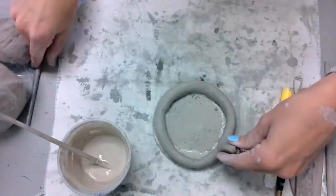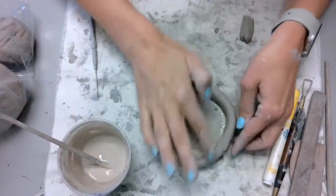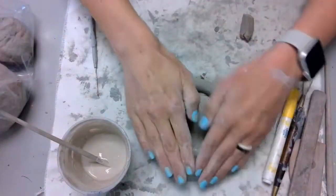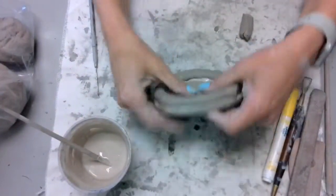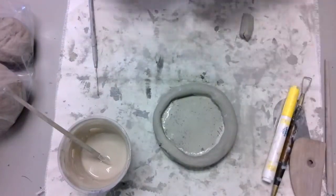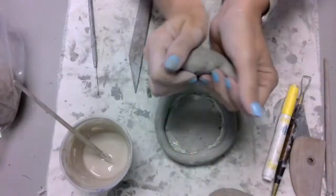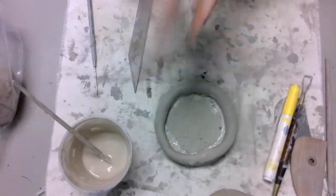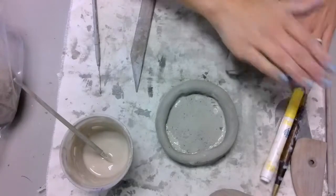What you saw me paint down is called the slip — that acts like glue. It's really just watered-down clay that makes sure that the clay sticks together. If you do not do this well, your project will not work. You can use some of the tools to smooth out your clay and make sure that everything is pressed together nice and neatly.